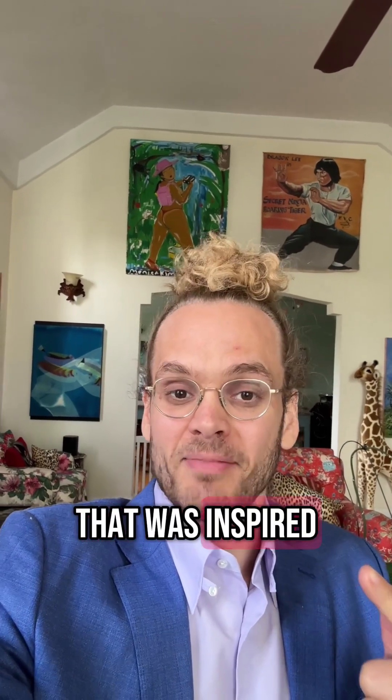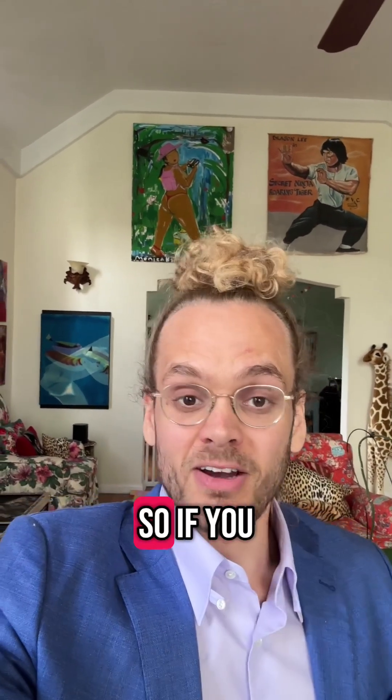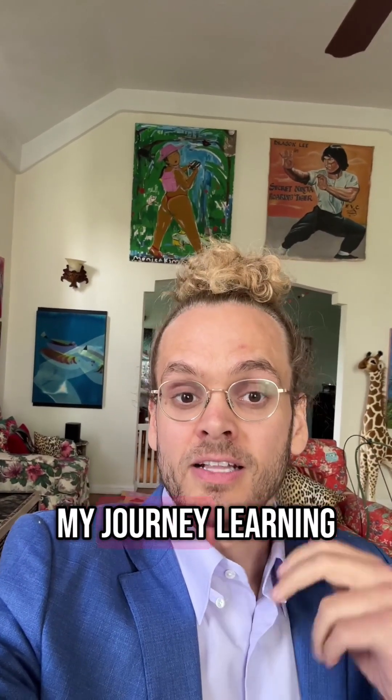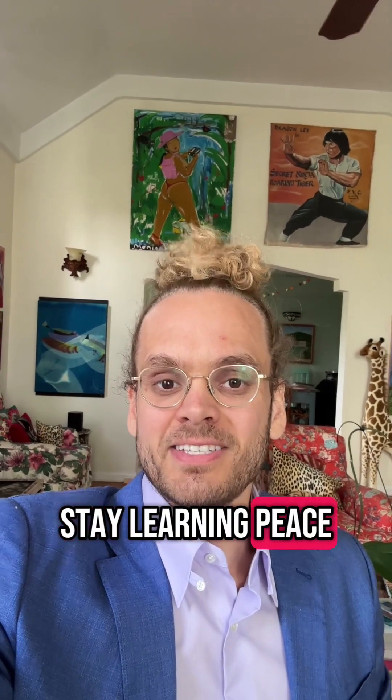Now, this is actually a video that was inspired by AI. I asked AI based off of the videos I make what would be a viral video idea, and this is what it said. So if you liked it, please let me know and I can do more of these while I'm working on my newest video, which is recapping my journey learning linear algebra in just three weeks from scratch using nothing but ChatGPT. Thanks guys for tuning in. Stay learning. Peace.